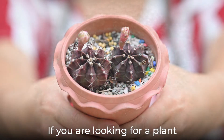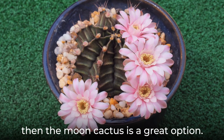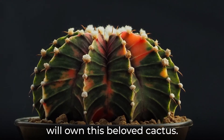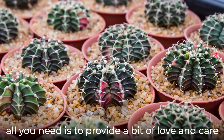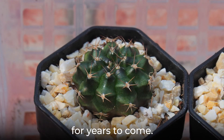If you are looking for a plant to wow your gardening peers, then the moon cactus is a great option. Since it is one of the few plants that require grafting to survive, it is safe to say that few other gardeners will own this beloved cactus. Once you have a successfully grafted cactus, all you need is to provide a bit of love and care to enjoy the colors and shape of your moon cactus for years to come.